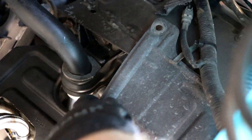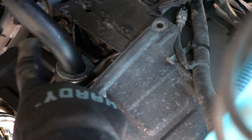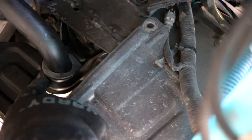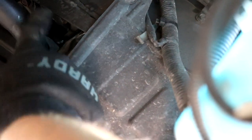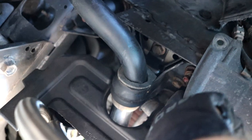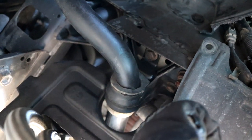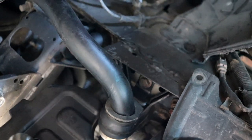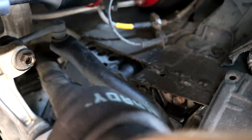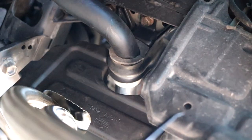A little further down the sway bar there's one of those plastic trim pieces you have to unclip — just move it out of the way so it's not blocking any bolts. Right here you can see the factory bushing that the sway bar sits in, and this metal u-bracket fastened to the chassis is holding the sway bar in position. There are four bolts — two on each side — that need to come out so this entire bracket can drop down. All of the bracket bolts are 14 millimeters; you can use a shallow socket for three of them but one requires a deep well 14 millimeter socket.